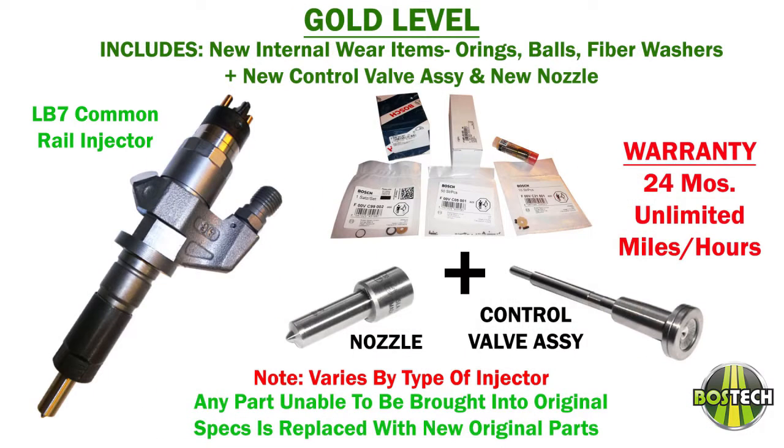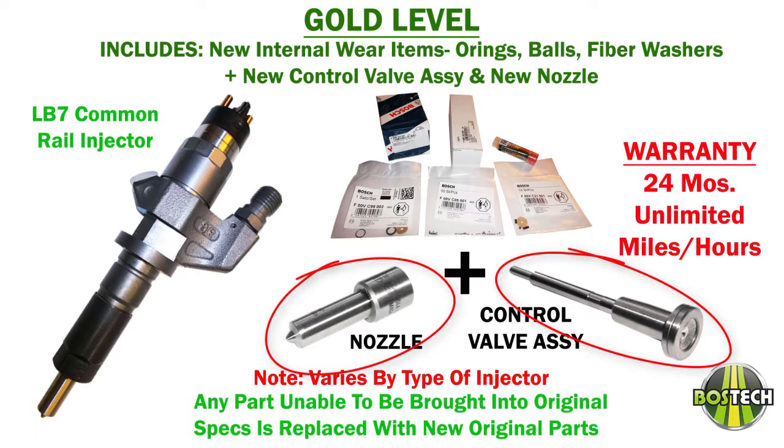Gold has everything a silver level does and also includes a new control valve assembly and new nozzle. Gold injectors come with a 24-month unlimited miles, unlimited hours warranty.